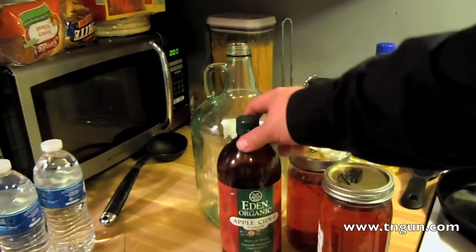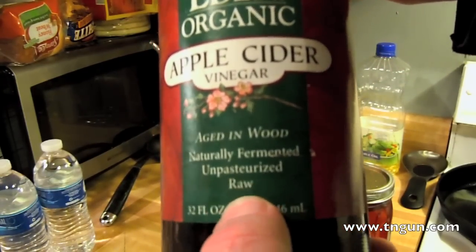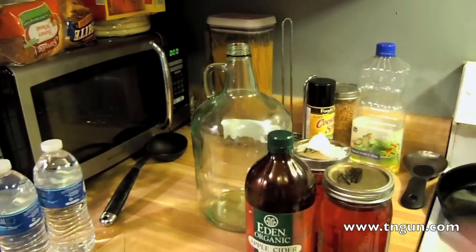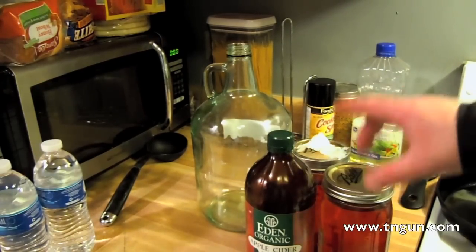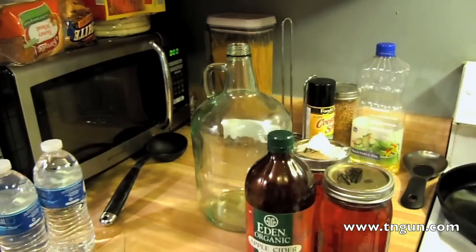It's just whatever the base is, it's got a little bit of flavoring. I happen to have some of this organic apple cider vinegar, and I got it because it is unpasteurized and raw, meaning that they have not killed the bacteria. All we're going to do is just put some of this wine in this jug and dilute it down a little bit with some distilled water.